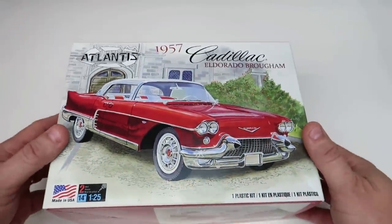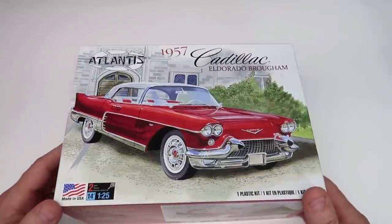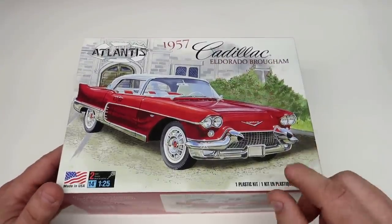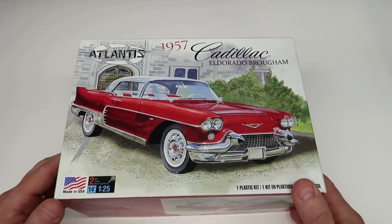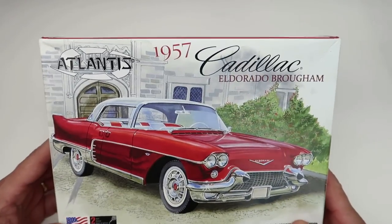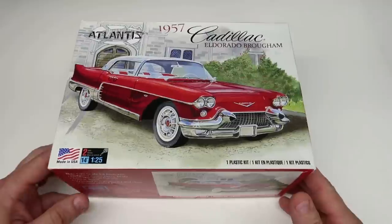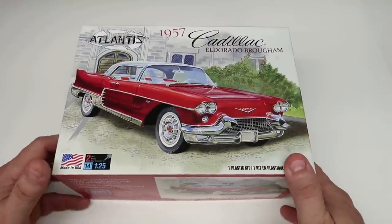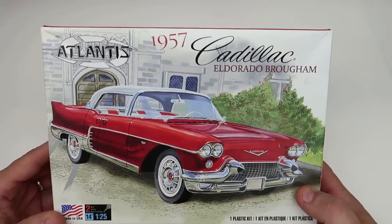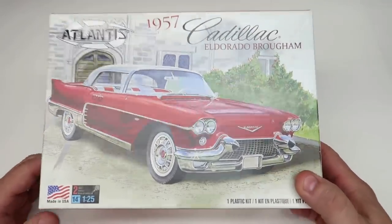Don't be misled - 2022 doesn't mean it was created then. This is a multi-piece body and this kit is a nightmare to build. For a beginner I would not recommend this at all. Not with the quality things you can get via the internet or a good hobby shop. I would not advise getting the Atlantis or Revell '57 Cadillac - it is not a beginner kit.